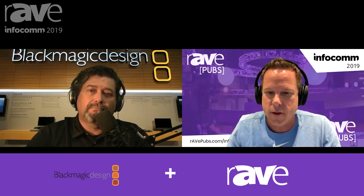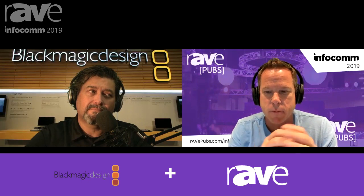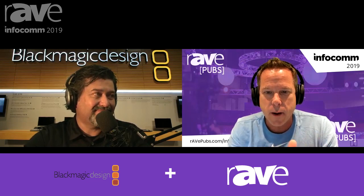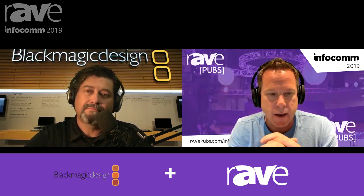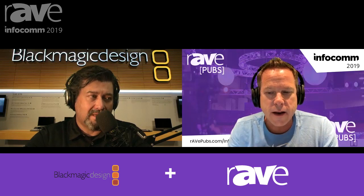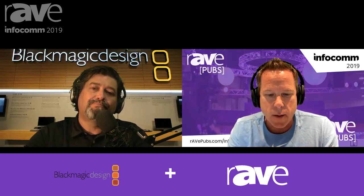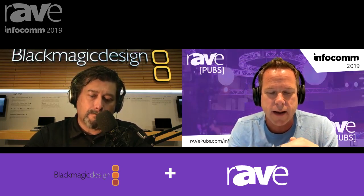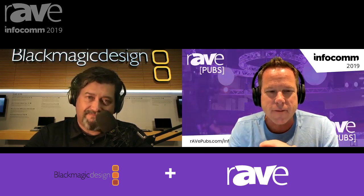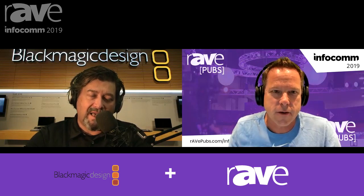So you actually did launch quite a few new products at Infocom — we shot a handful of videos in your booth and did an interview. All that is on the RavePubs microsite. One product we didn't talk about today is the Teranex Mini SDI to HDMI 8K HDR — that's going to be big. I think it has a really interesting niche. After that video was shot, we were looking at it in the booth and came up with like 10 applications for that one box. It may be an overlooked product given all the other stuff you had.